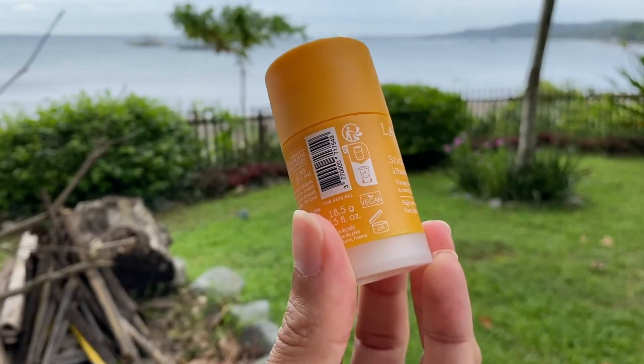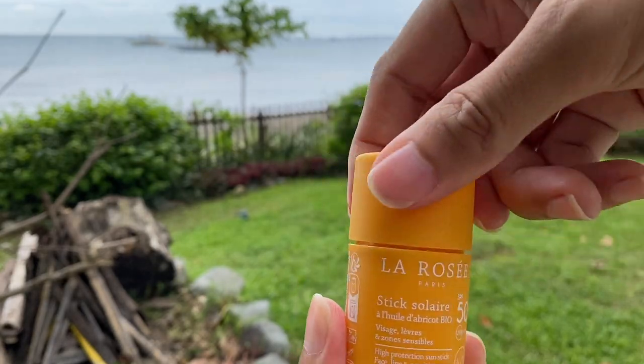So the La Russie sunscreen stick offers full spectrum UVA and UVB protection. Now, one thing I actually do like — the formula itself is great. This is vegan and reef-friendly. Even the scent — I love the apricot scent, I love the vanilla scent, and I think there's a hint of coconut which is perfect. Although if you have sensitive skin, the fragrance might be an issue for you.